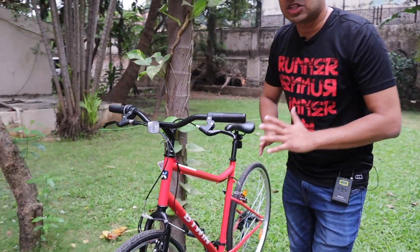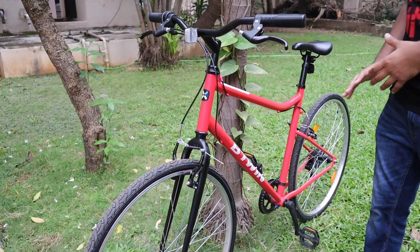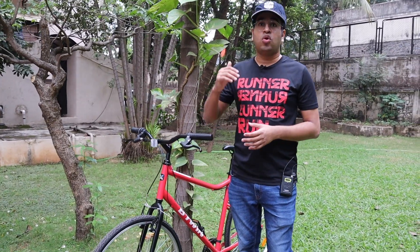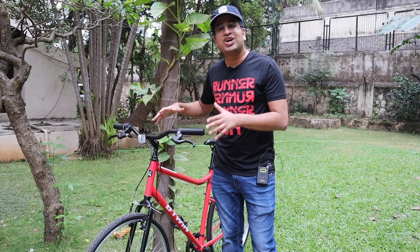You won't get front suspension here. Obviously, because this is an economy range, starting range cycle, so there's no front suspension. That is okay unless you take it off-road. In Mumbai there are a lot of bumps in the city, so you will have a lot of vibration on your hands because there is no front suspension.